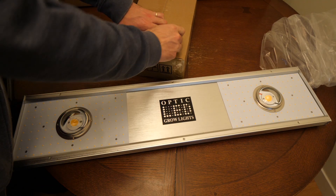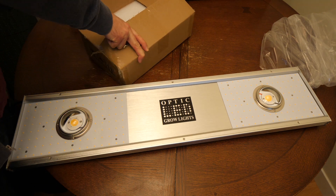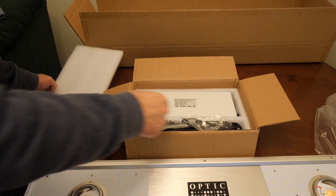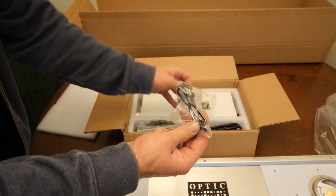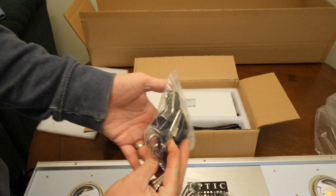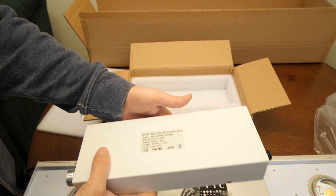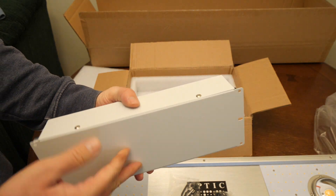This is a dimmable light going up to 150 watts. It has four settings: 25%, 50%, 75%, and 100%. It has 240 Samsung LM301B LEDs at 5,000K cool white. The Samsung LEDs are driven at 100 watts total, so 2.4 LEDs per watt.